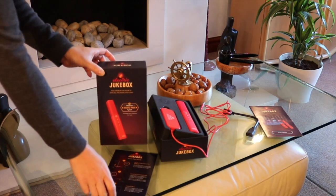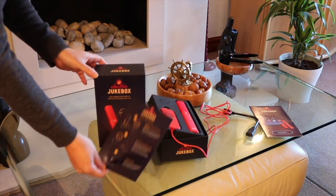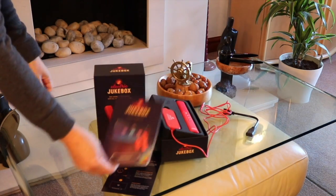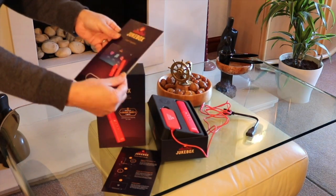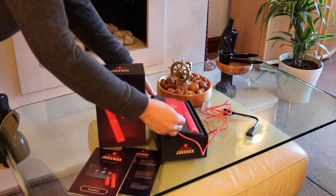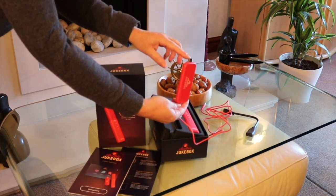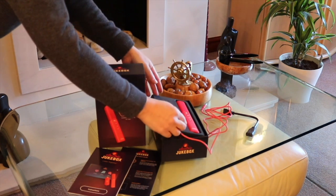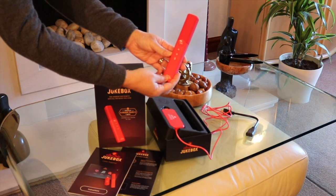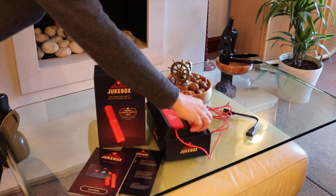Here's what you find in the Electric Jukebox box: there's a quick start guide and an instruction manual, which is obviously very small because it's very easy to use. You've got the widget that goes into the back of the TV into your HDMI port, and the handheld wand that you use to actually talk to the Electric Jukebox.